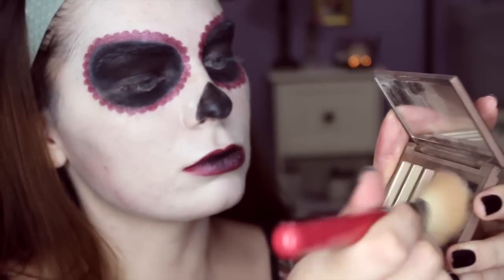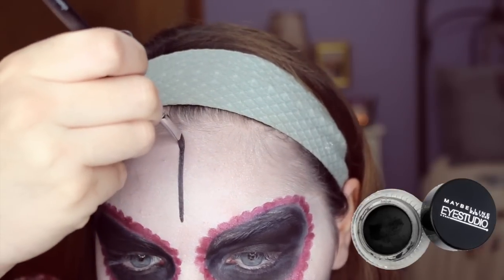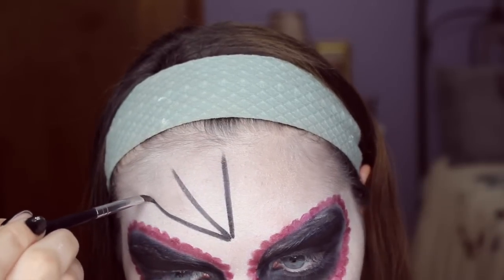Then I'm just contouring with the same black eyeshadow so that it looks kind of like I'm dead — because I'm supposed to be like a skull. Then I'm just taking the same gel eyeliner as before and making a web on my forehead, so you can kind of see how I did the design. It's really easy and simple.